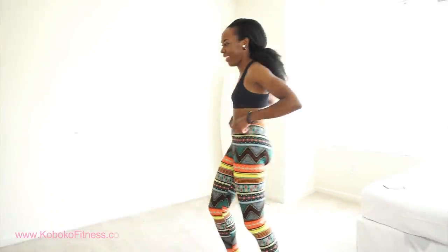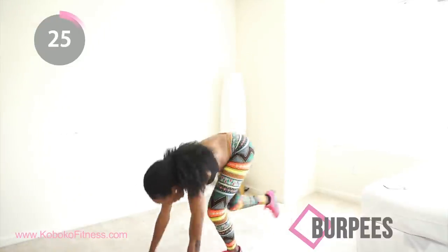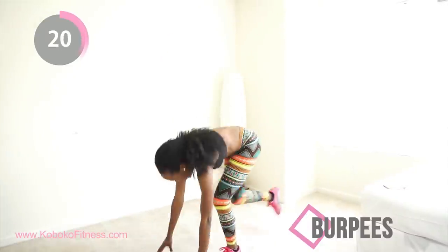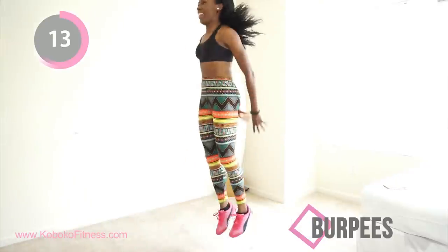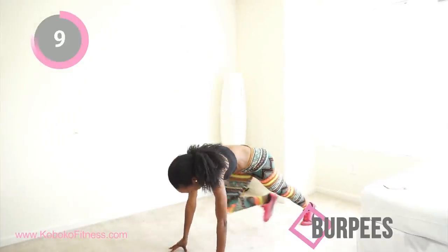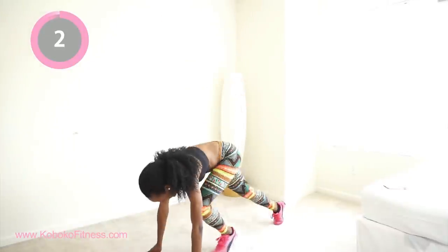We're moving into burpees next. Burpees are amazing for burning fat and they work your whole body. Just get on the floor and then jump. You can make this harder by jumping towards your hands instead of stepping like I am, but I like to go gentle on my knees. Feel free to jump if you're feeling like a badass. Let's go — almost there, ten seconds.